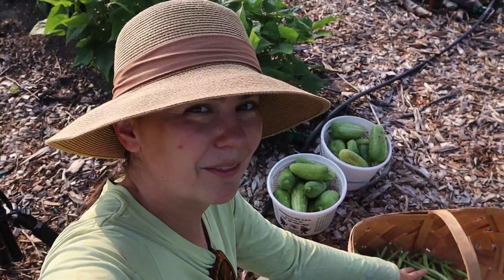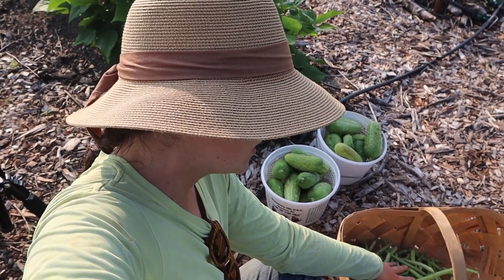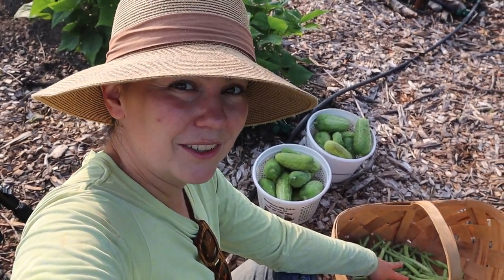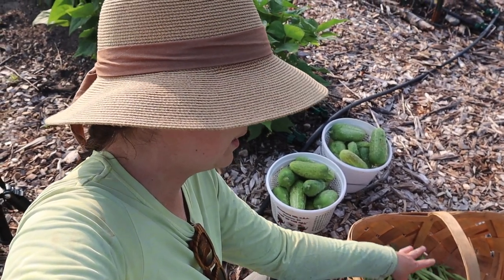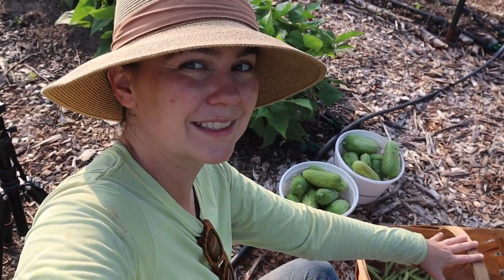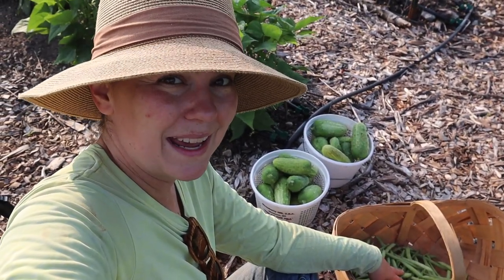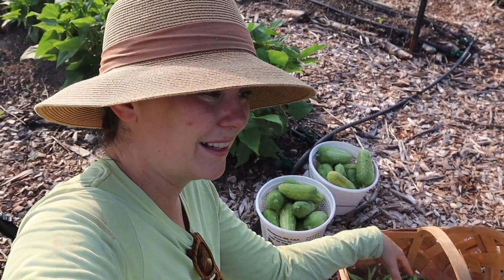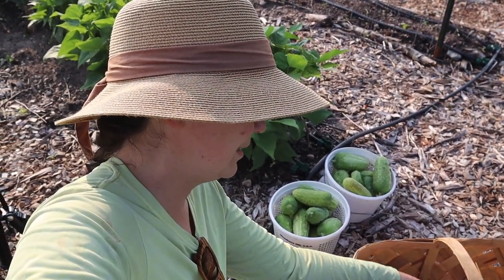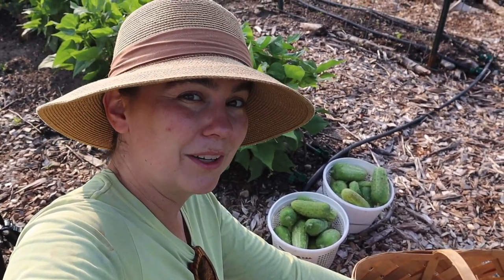I also started on the green bean harvest before I remembered to grab my camera this morning. This variety that we've been growing the last two years is called Provider and it totally lives up to its name. I picked an entire heaping bushel basket on Monday and I'm on track to pick the same amount today, so our freezer is gonna be full. We're probably gonna start selling some of the excess green beans at the downtown farmers market in Greenville at the Growing Green Family Farms stall.